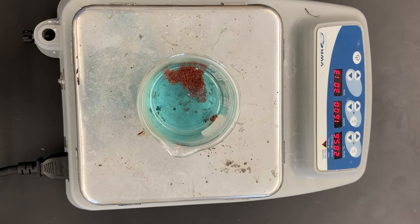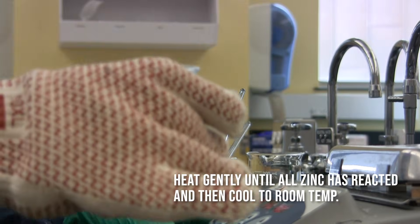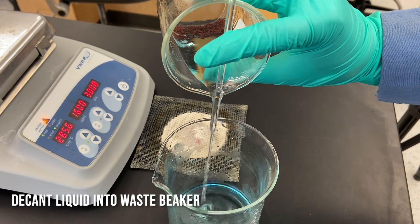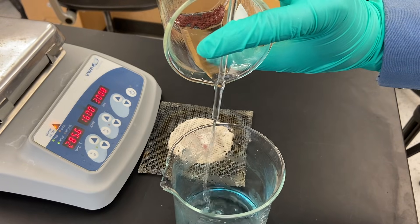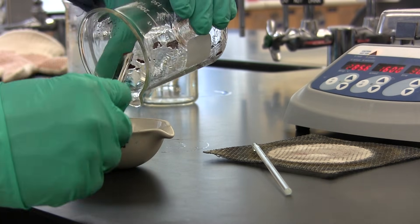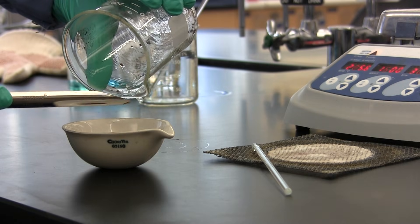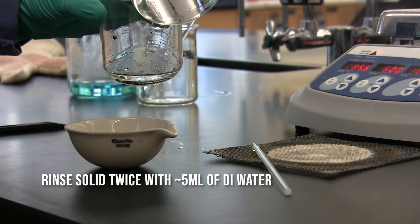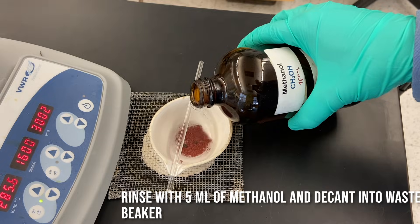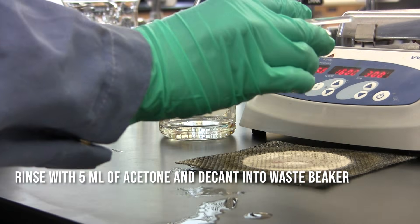Next, we're going to place the beaker onto a hot plate and let the solution heat — not necessarily to boiling — then allow it to cool and decant off the solution. This is also a good time to think about what kind of reaction was happening at that stage. I'm going to transfer the solid into the evaporating dish that I've already weighed, using my spatula, and rinse it in the beaker to make sure I got all the solid out. Next, we're going to rinse the solid with portions of methanol and then one final time with 5 ml of acetone, then decant those off.